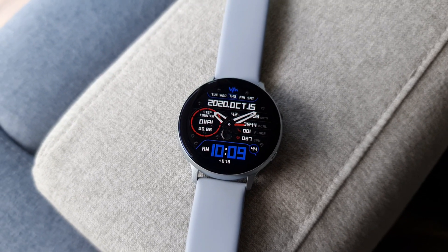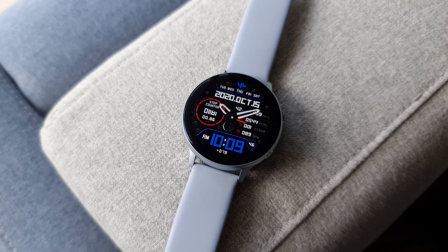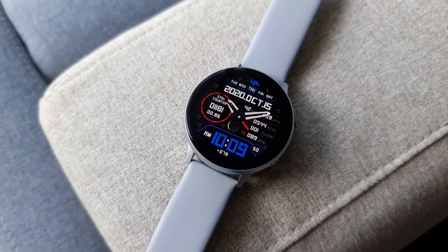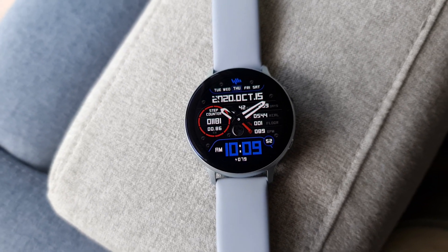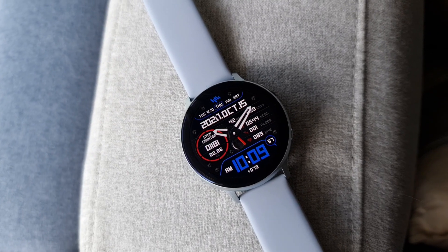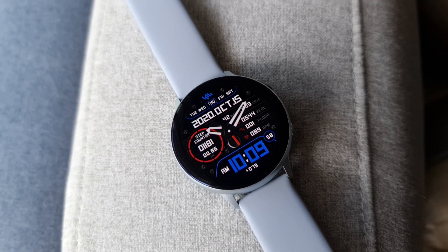At the center of the watch face we have all health-related data. There's a cool looking big circle on the left-hand side which is a step counter or step meter, and it also shows the distance traveled in kilometers. On the right-hand side we have calories burnt, floors climbed information, and a heart rate monitor.